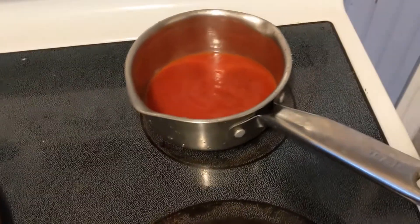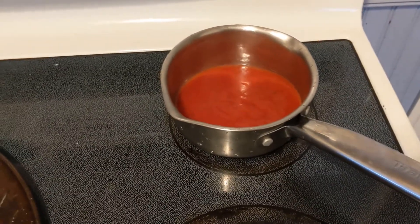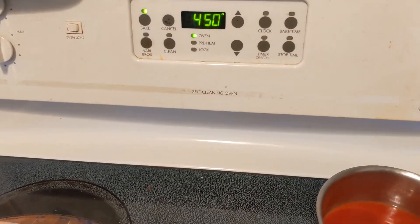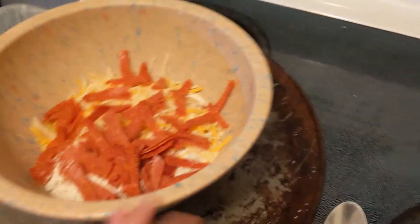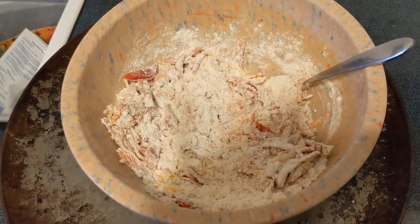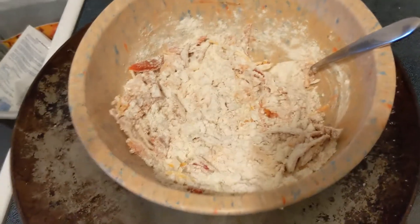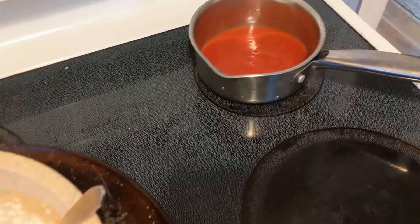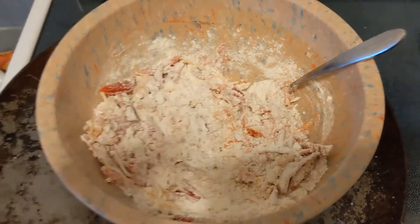The leftover pasta sauce I'm going to go ahead and put on the stove and start heating. This is $4.50 for this particular biscuit mix. Let's go ahead and get this mixed up. Hopefully you can see this in the video, but the mixture is rather dry still, so I'm going to go ahead and add a little bit of cold water. You can also add a little bit of pasta sauce if you find the same with yours.